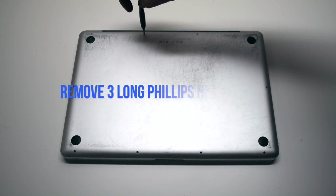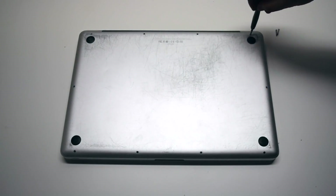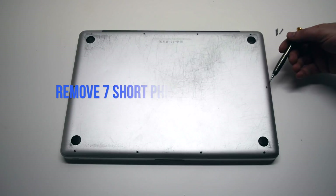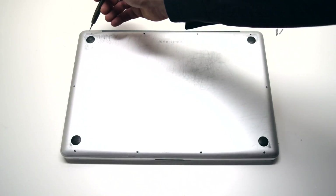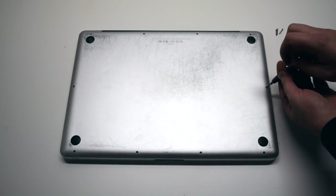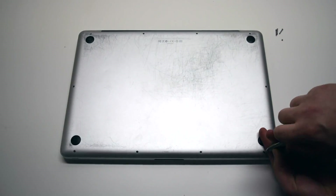We'll need to remove the three long Phillips head screws first. Now remove the seven short Phillips head screws. After removing these ten screws, the rear panel cover should be freed.